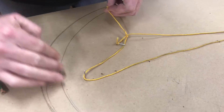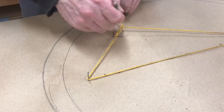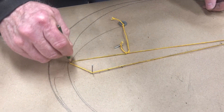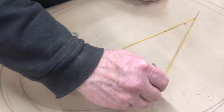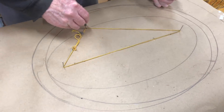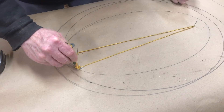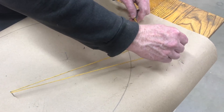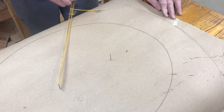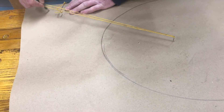The further away the nails are, the tighter the ellipse is going to be. You can see how thin it is top and bottom and how wide it is side to side because the nails are further away. And of course if you only use one nail, you're going to have a complete full circle, just like a compass would make.